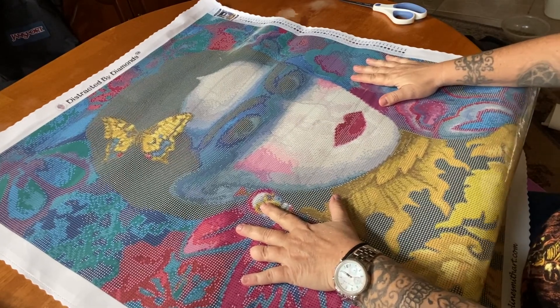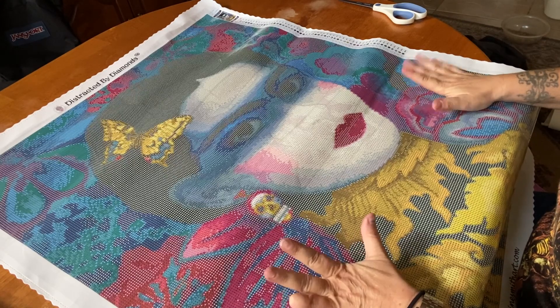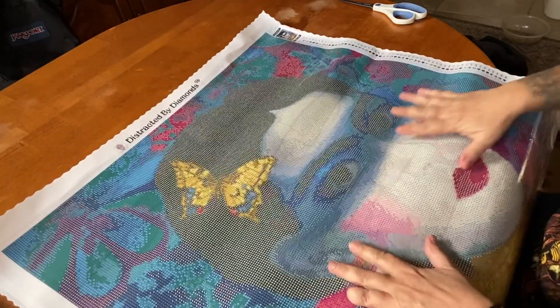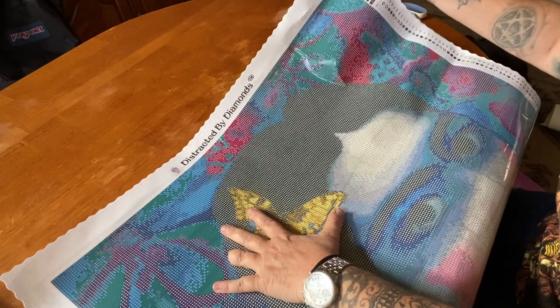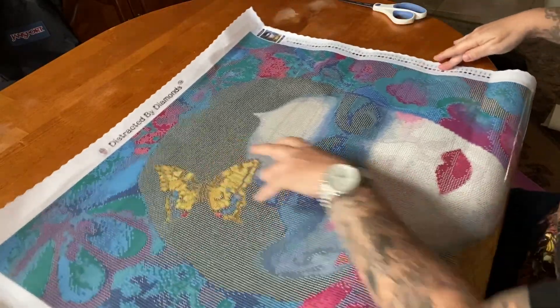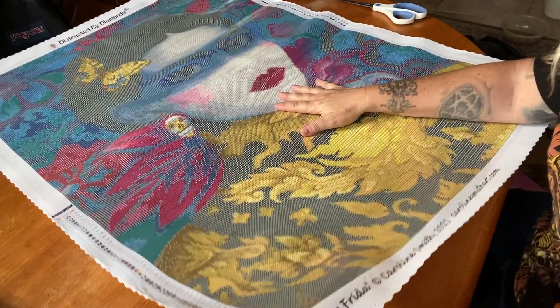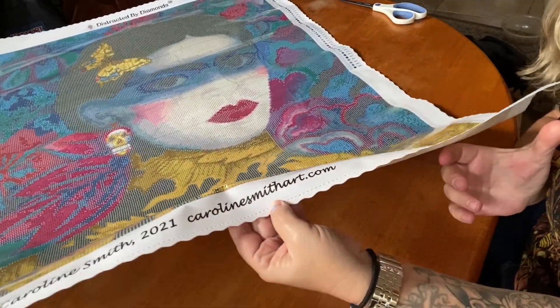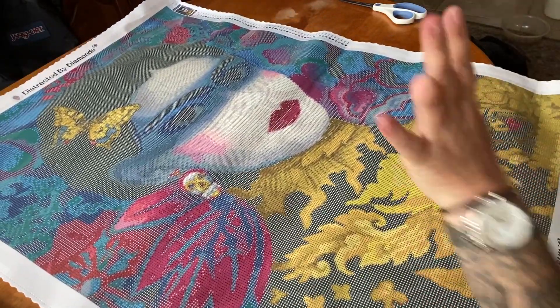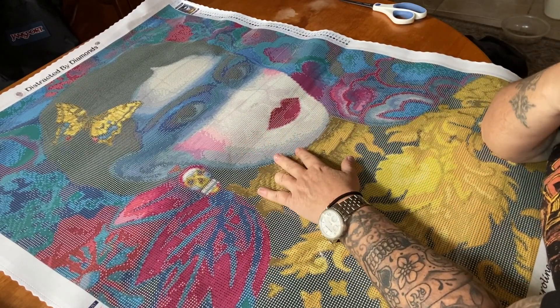One, two, three - oh my goodness, she is so pretty! Holy confetti - I knew it! I'm okay, I'm prepared. At the top you can see we have our scalloped edges, Distracted by Diamonds in the upper right, our thumbnail right here with a ginormous legend in the upper right, another legend at the lower left, and at the bottom it says Yellow Frida by Caroline Smith 2021, carolinesmithart.com.